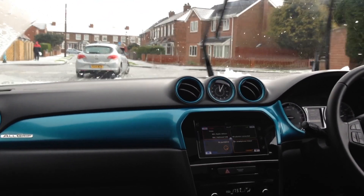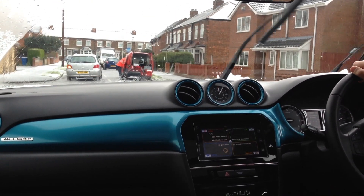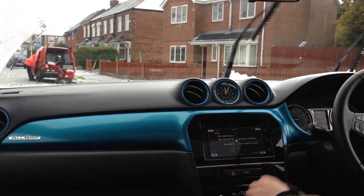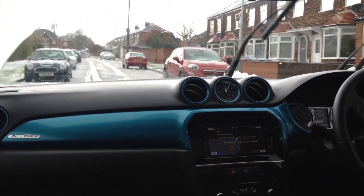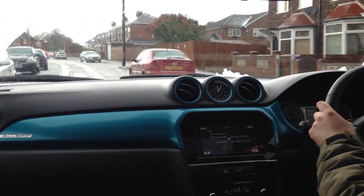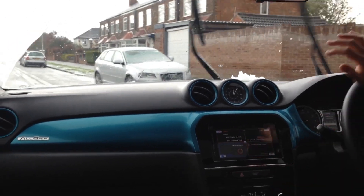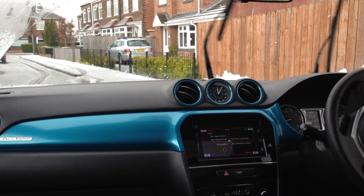I'm really, really impressed with this system. Look at the car in front — his wheels are constantly slipping as he's trying to get out of that junction. I'm going to do the same and show you. That's me giving it good acceleration deliberately just to try and put the system off balance, to try and get those wheels spinning. Absolutely — it won't do it. That's how good it is.